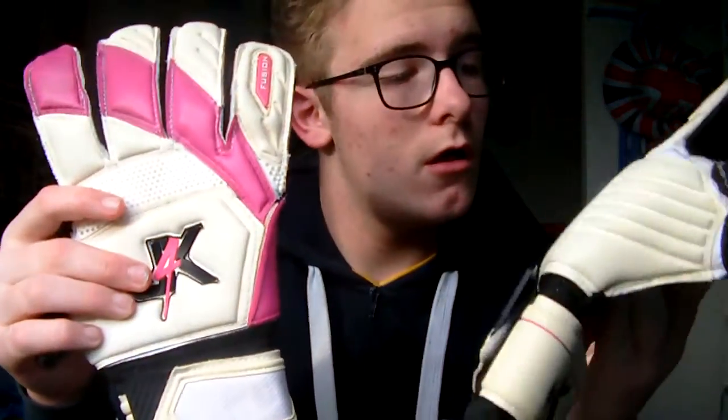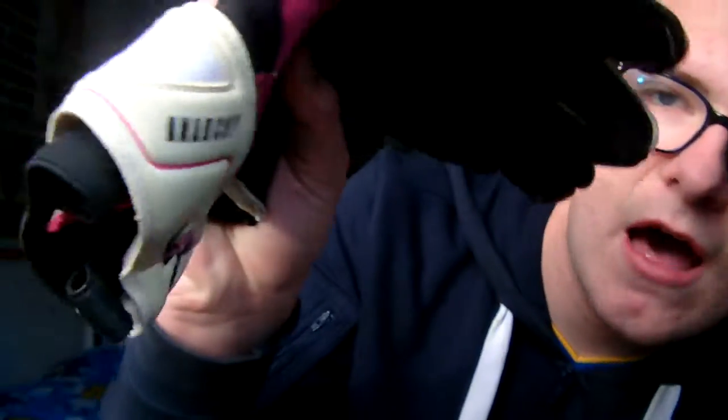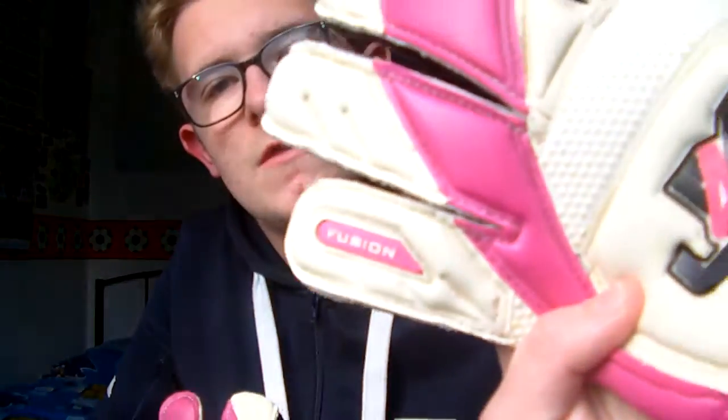Next up, a more recent pair of Just for Keepers gloves — these ones are the Arkany Fusion, it says 'Arkany' and 'Fusion' on them. Another pair from the three-pairs reward. Hopefully soon I will be doing a video in these, comparing them to another pair of gloves I'll show you later.